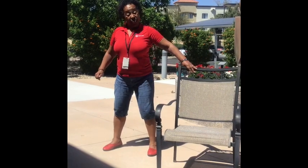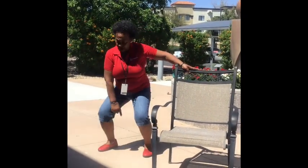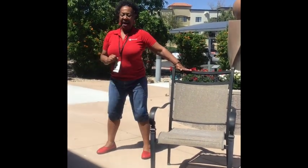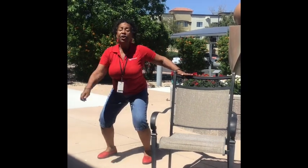Now open to the right and do the same move. Hold on — down and up, down and up. Two more, down and up. Feet together right here.